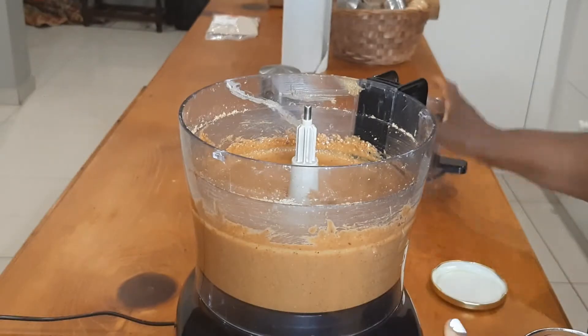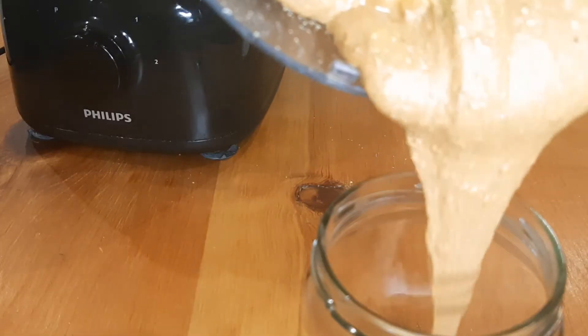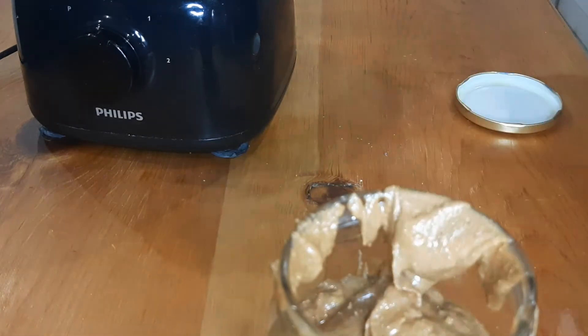Our peanut butter is done! Look how creamy — that beautiful color, delicious. Looks yummy and tastes yummy too. The salt is just right.